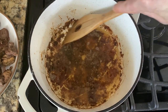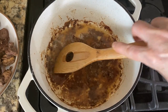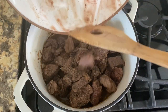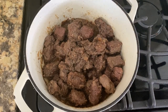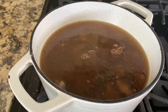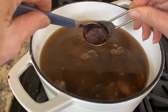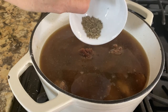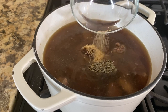Add the cooked beef back to the pot along with four more cups of beef broth, one tablespoon of apple butter, one teaspoon of dried thyme, one teaspoon of sugar, and two bay leaves.